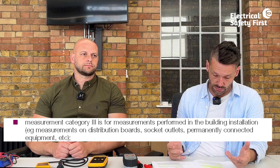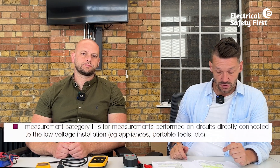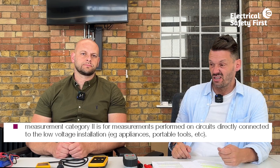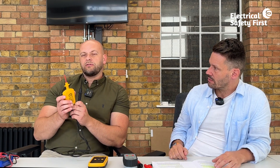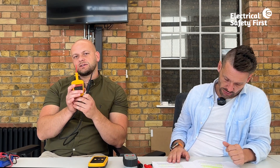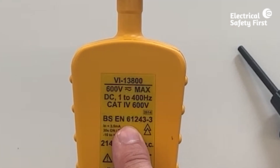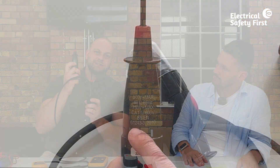Category three equipment is for measurements performed within the building installation — at distribution boards, socket outlets, and permanently connected equipment. Category two is for measurements on circuits directly connected to that low voltage installation, such as portable tools. In practice, a minimum of category three is needed, but a lot of equipment used in industry — particularly two-pole voltage indicators — is category four, which covers everything.